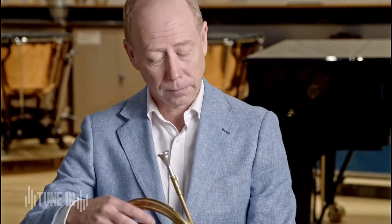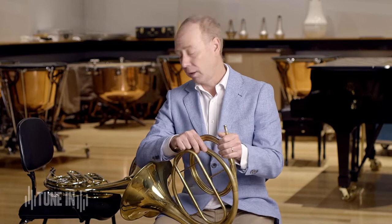But you're probably wondering: what if the music changed key? As music always does — or usually does — change key. Well, we have a very clever device for that, and it's called a crook.